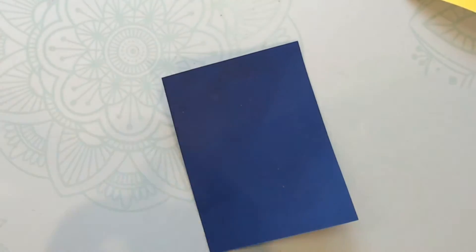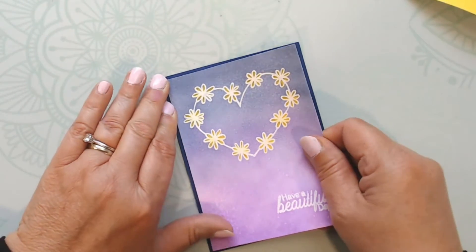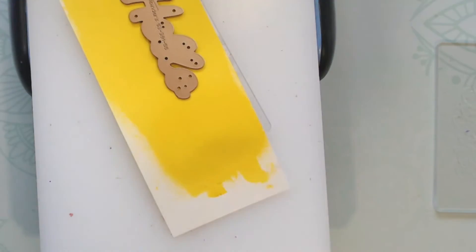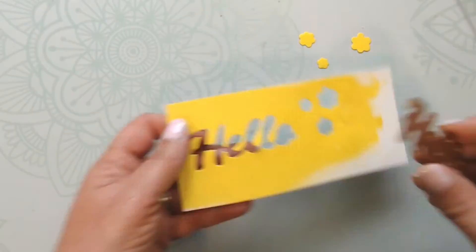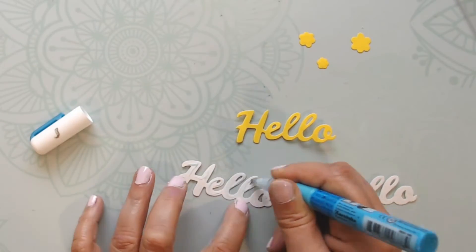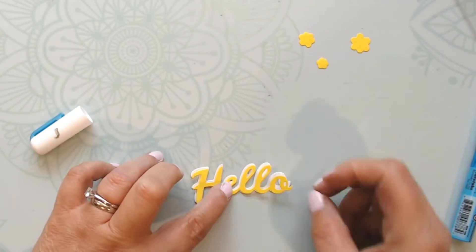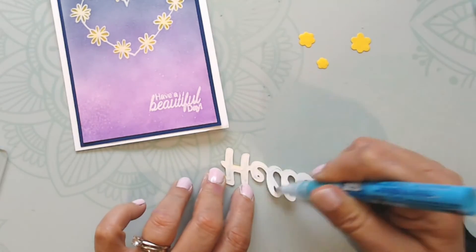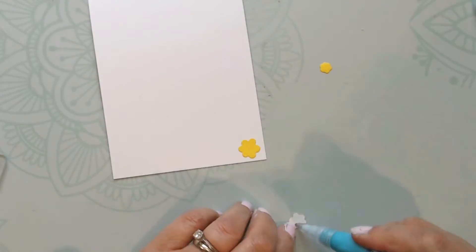I take that yellow piece of paper and cut out the 'hello' sentiment on it. I've already cut out two of the bottom layers of that two-layer 'hello' in white so there's a little bit of dimension but not too much. I cut that out and add it to the front of the card.